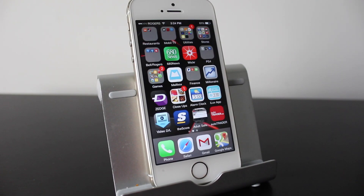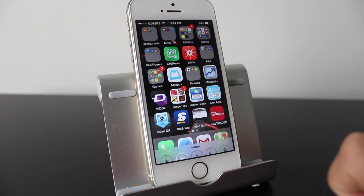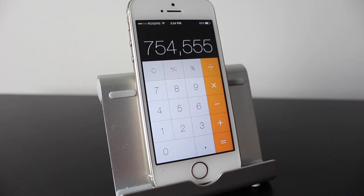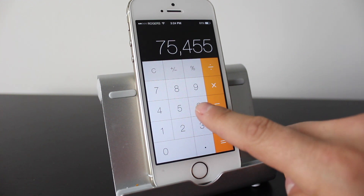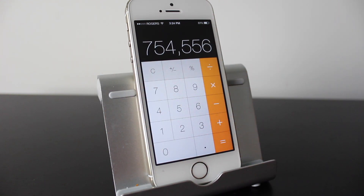The first tip involves the calculator. Go ahead and open up the calculator. This tip will give you the ability to backspace — I hadn't figured it out until recently. Say you typed in a bunch of numbers but that last number was supposed to be a six and not a five. All you do is simply swipe and you'll remove the last digit entered. Then you can put your six in once again.